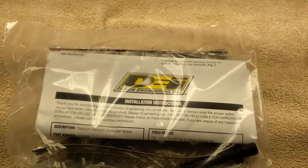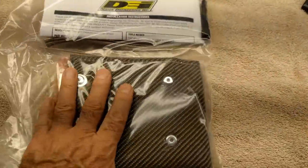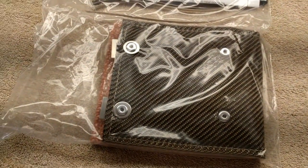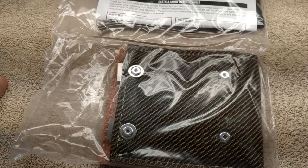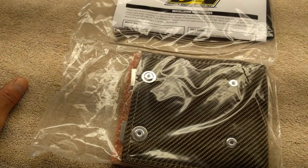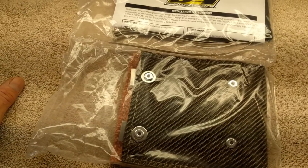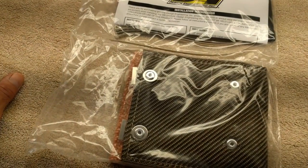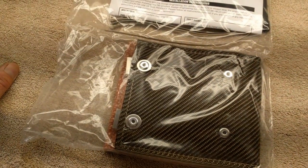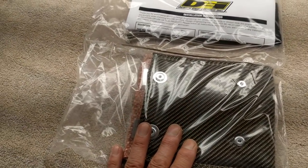There was some discussion on the Corvette Forum — I've been a member there for over 10 years — about whether putting any kind of cover on the catalytic converter would shorten the life of the converter. In my opinion, I don't think so. There are all kinds of other vehicles, not Corvettes, that have shields — usually metal shields — around, next to, and on top of catalytic converters, designed to deflect heat away from the passenger compartment or other components. Nobody's complaining about those shields shortening cat life, so I don't think this is going to hurt the converter.